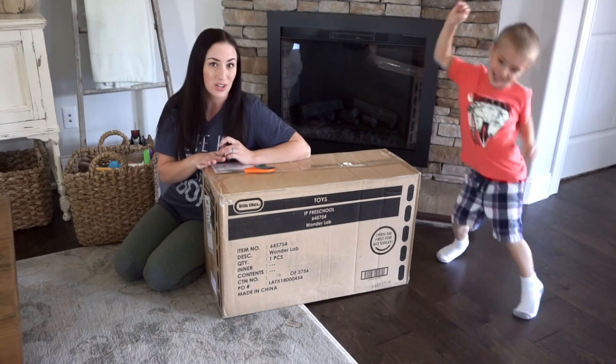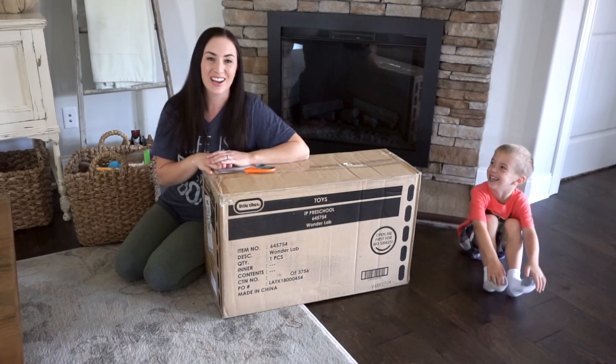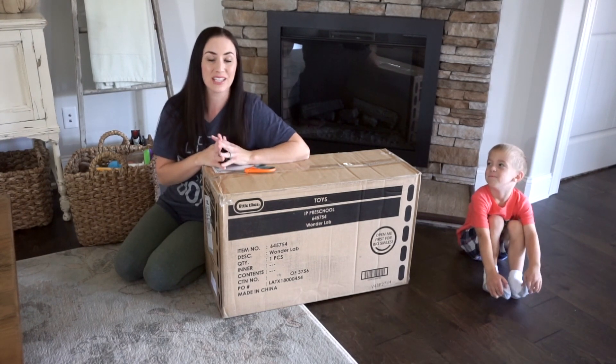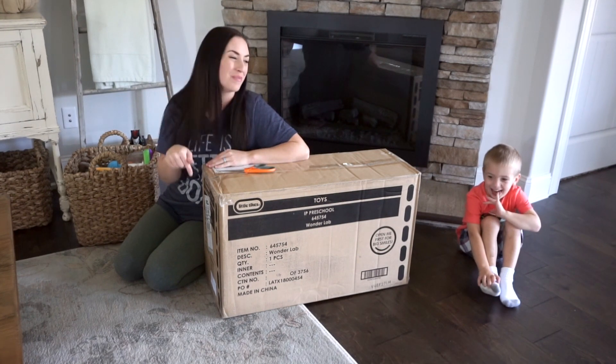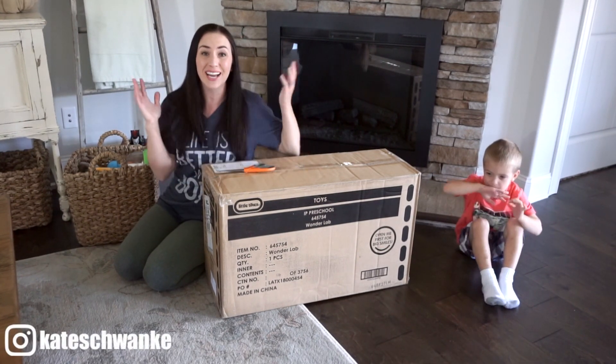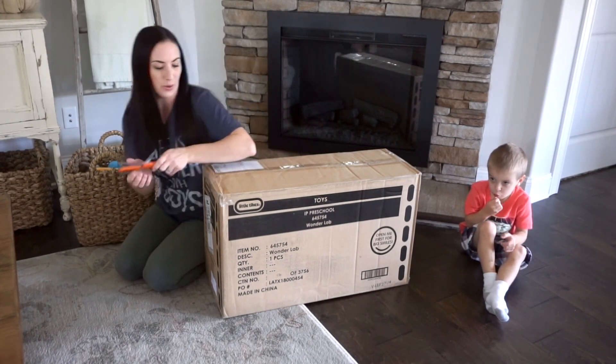This item actually has a five-star rating on Amazon and I will link it down below for you. I got this item as part of a collab with Little Tykes for my Instagram, so if you guys aren't following me there, please do — I'll leave the information down below. So let's go ahead and get started because I do have to build this and it looks like there's quite a few pieces.